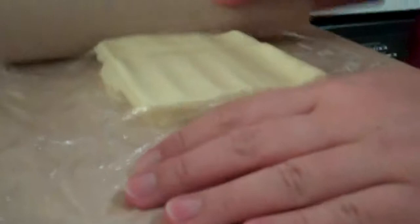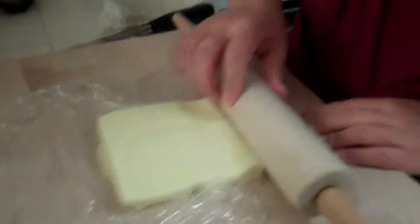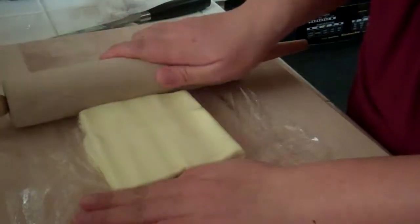So it's done. I'm going to try to make the corners square, just so that it distributes evenly when you start rolling down. Exactly.